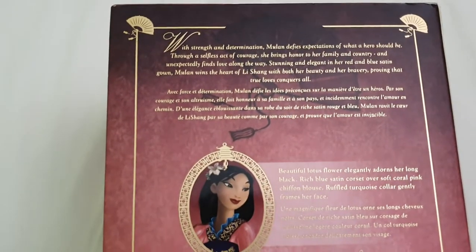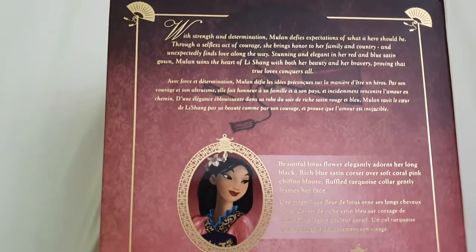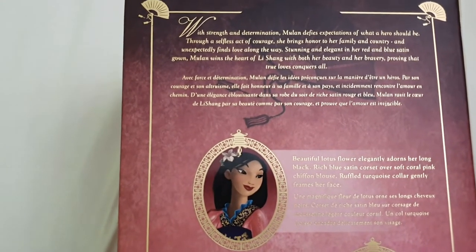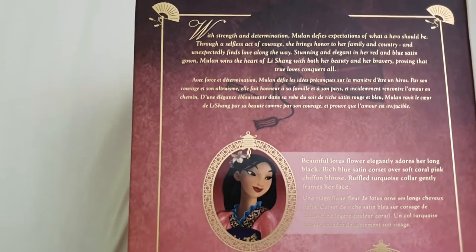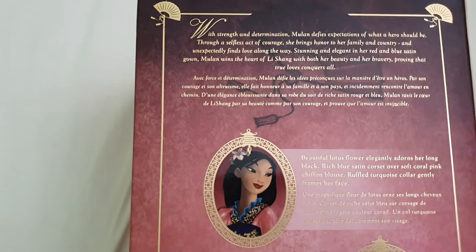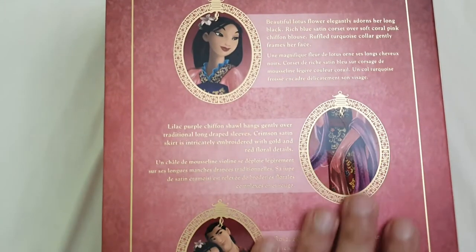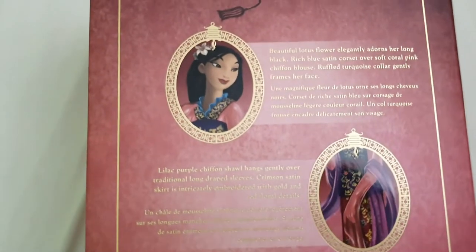With strength and determination, Mulan defies expectations of what a hero should be. Through a selfless act of courage, she brings honor to her family and country, and unexpectedly finds love along the way. Stunning and elegant in her red and blue satin gown, Mulan wins the heart of Li Shang with both her beauty and her bravery, proving that true love conquers all. And right here we have a close-up of Mulan, the dress, and both of them together — this one is referring to Li Shang.